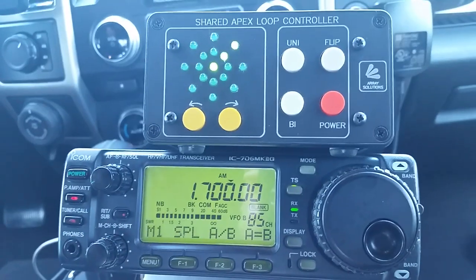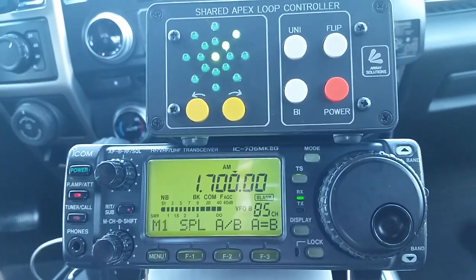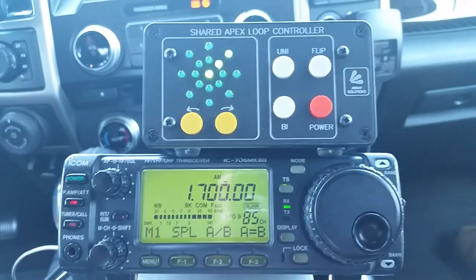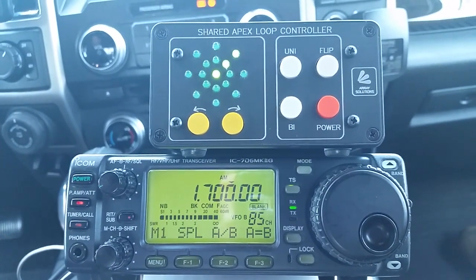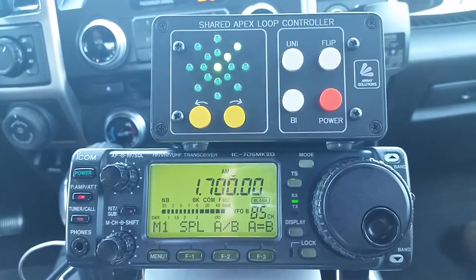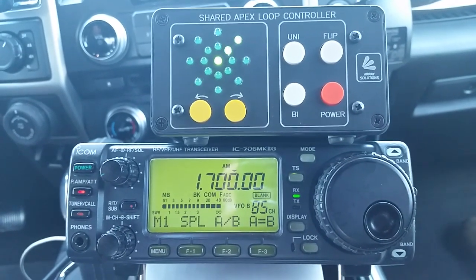This is a demonstration of the Shared Apex Loop 30, SAL-30 Mark 2, which uses an aluminum mast rather than fiberglass. The aluminum mast serves as the vertical wire, so we only have one vertical wire for the four loops.